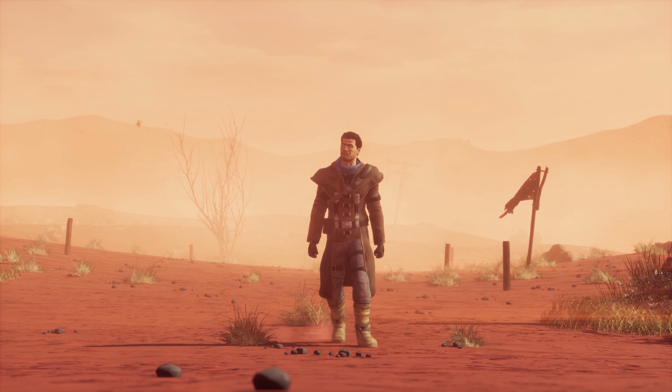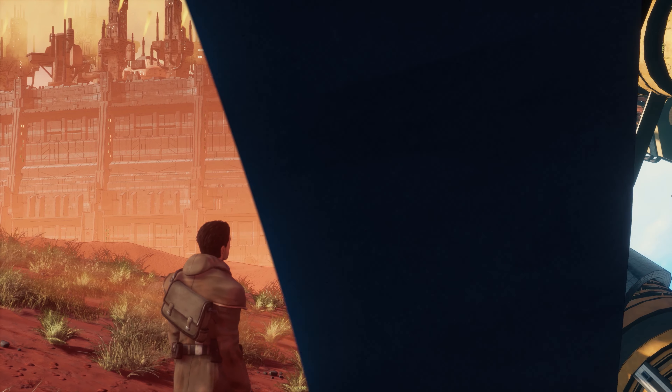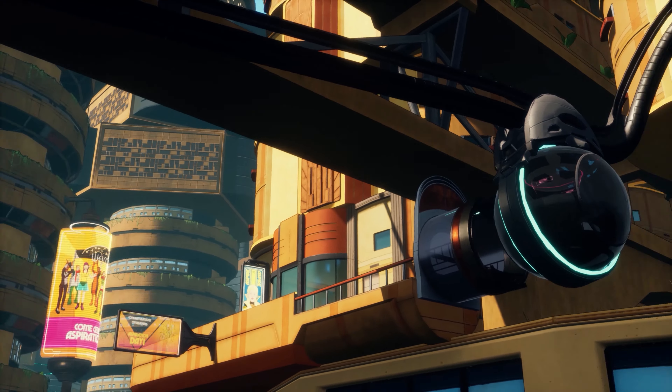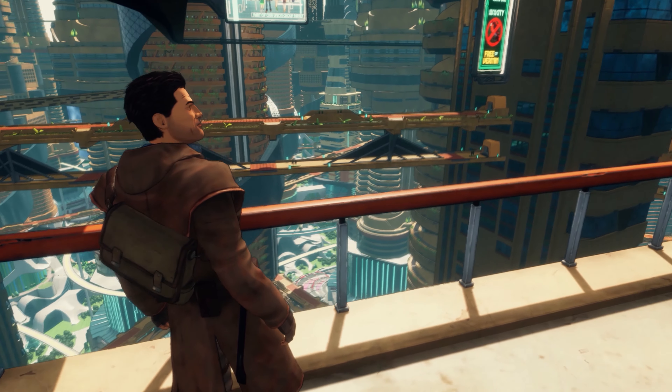Union City. I've been away so long. Now I was back. And nothing in this city was what it seemed.